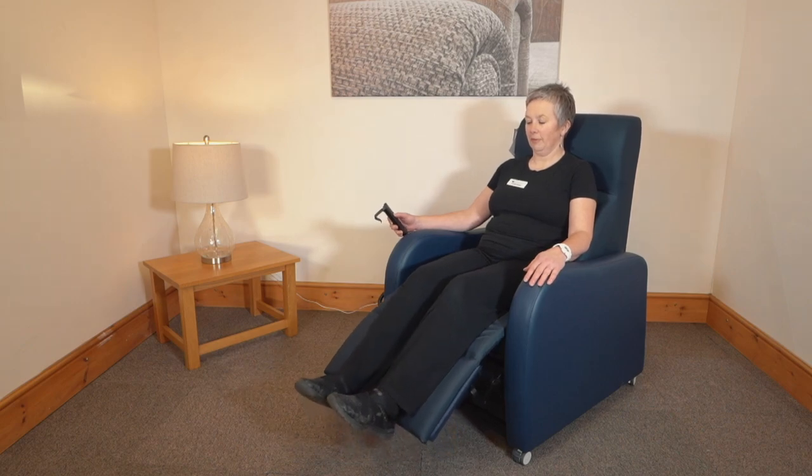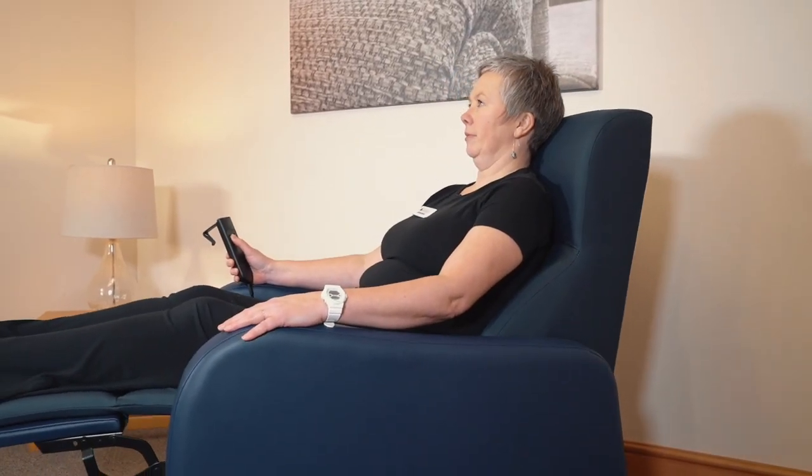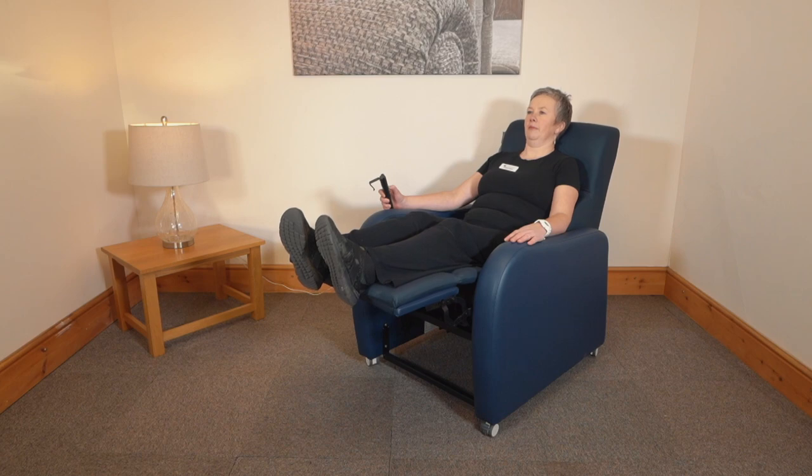The electric version of the chair has two alternative mechanisms: one is recline only and the other is rise and recline. The manual version is recline only.